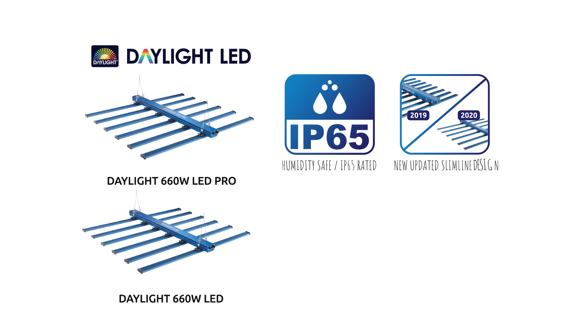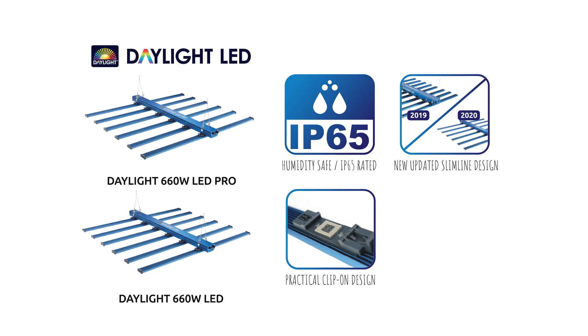With their improved IP65 ingress protection for watertight performance, slimline design, improved clip-on bars, and new hanging brackets, the Daylight 660W LEDs offer an attractive option for your next new grow light.